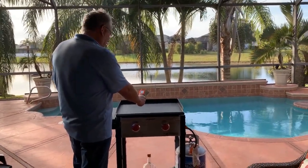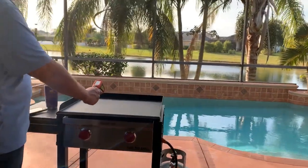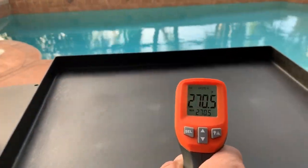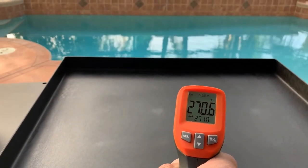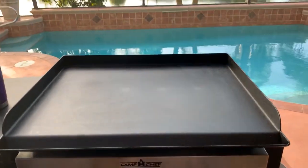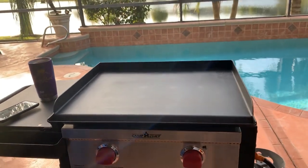At three minutes it's hit 267 degrees — three minutes in. So it heats up really well. I'm pleasantly surprised with what we have here.